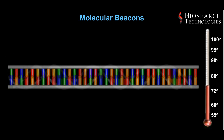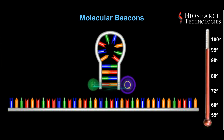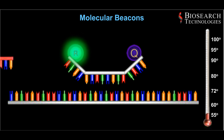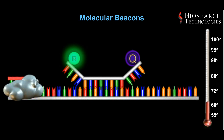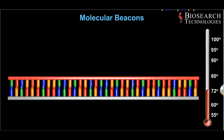The first step involves heating to denature the double-stranded target DNA and to open the stem-loop structure of the molecular beacon. During the second step, the temperature is lowered for annealing, causing the reporter and quencher to spread apart and release fluorescence. Finally, the temperature is increased for optimum extension, which causes the molecular-beacon-amplicon hybrids to dissociate.